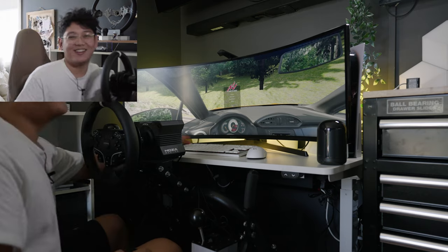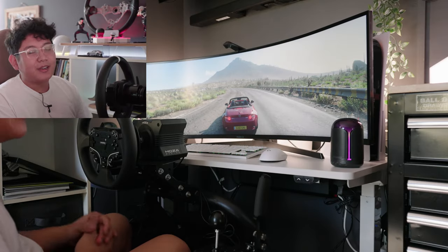That was a lot of fun. Let's go ahead and try out Forza Horizon 5 — one of my favorite games as well, just because it's such an arcadey style game. It's super cool to just lay back and cruise around, and you can also have fun with your friends.